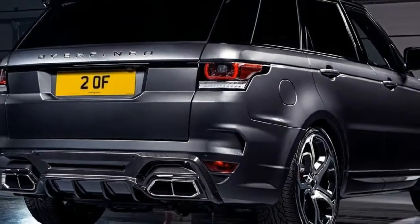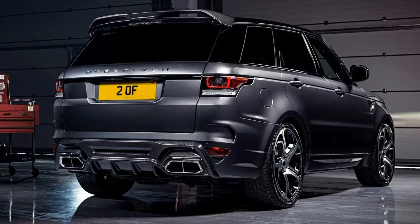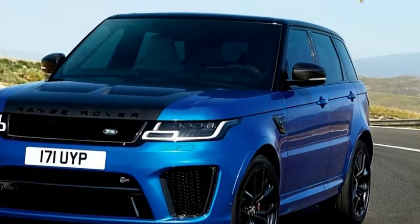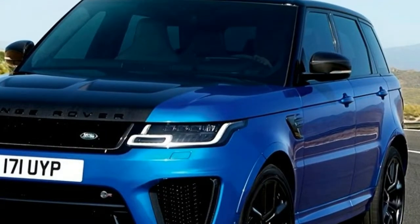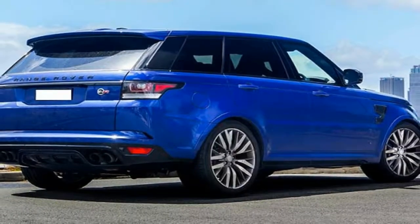It means the vehicle will now sprint from 0 to 60 miles per hour in just 4.3 seconds and top out at 176 miles per hour. That compares with the previous model's respective numbers of 4.5 seconds and 162 miles per hour. There are also some chassis enhancements to go with the extra power.